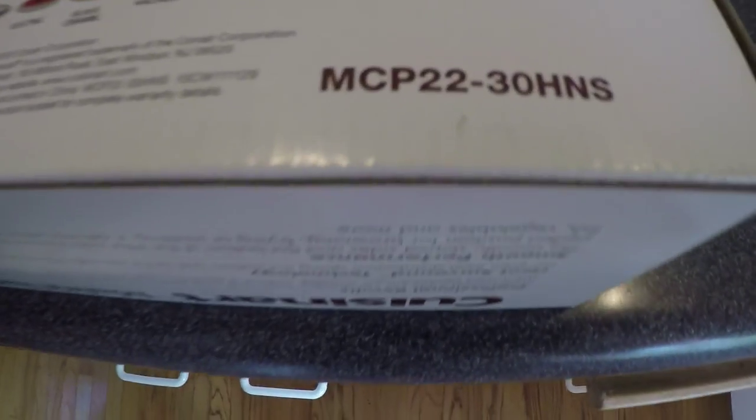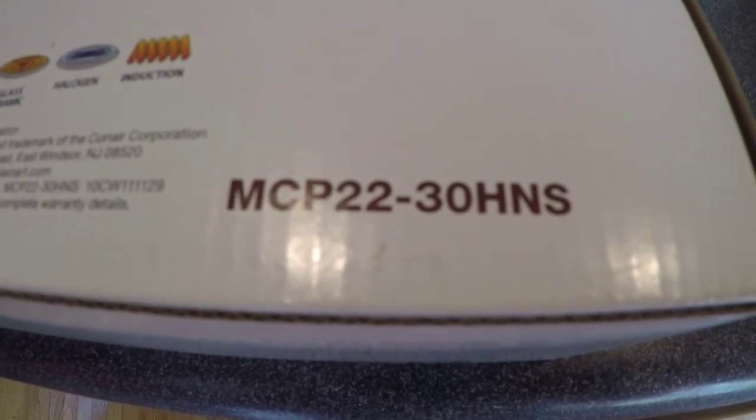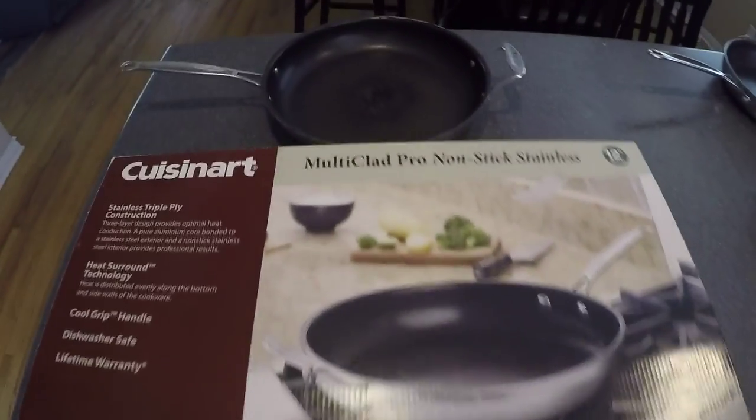Once again, there's the MCP22-30HNS model number on the back of the box. And just for the record, here's the barcode.